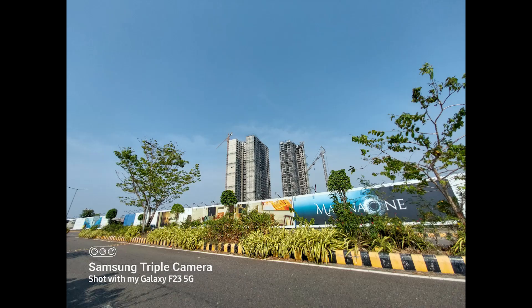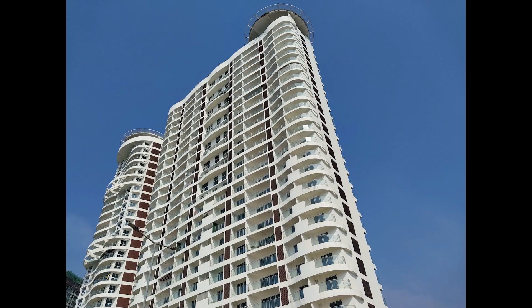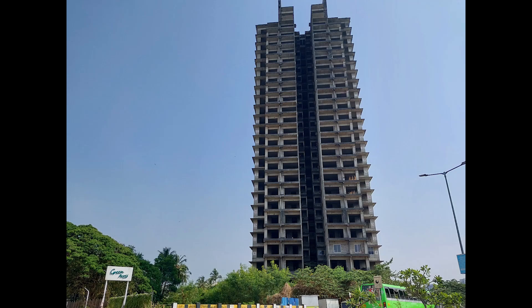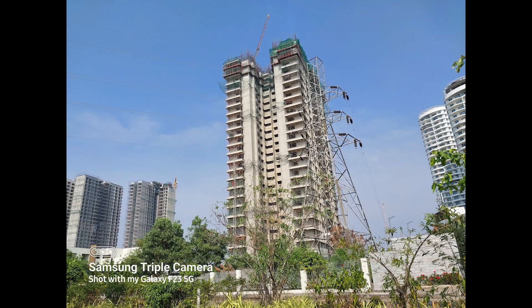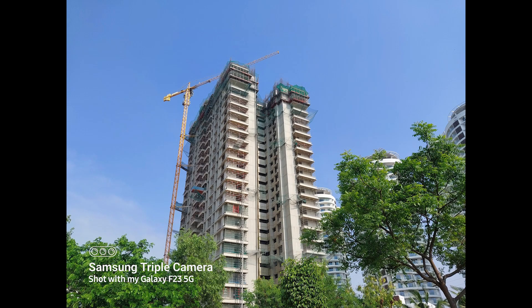We also have camera samples. This is the Samsung Galaxy F23 5G — we have a great first impressions experience with the camera. We will learn how to test the camera in detail in a future video, but these are the first impressions of the camera.